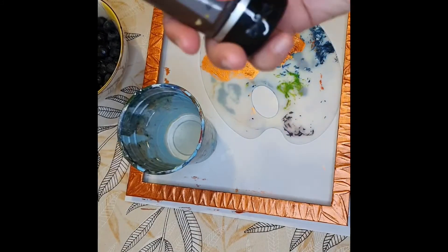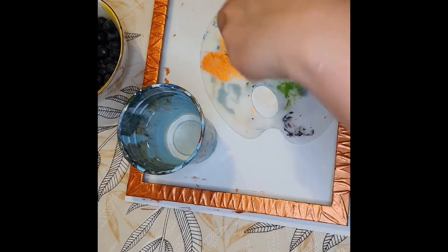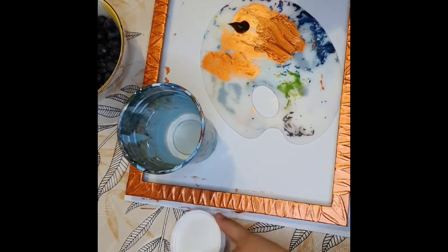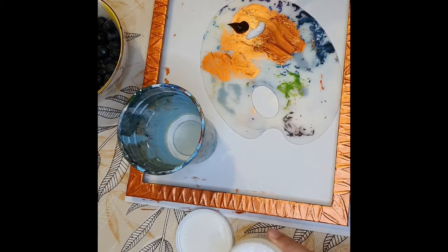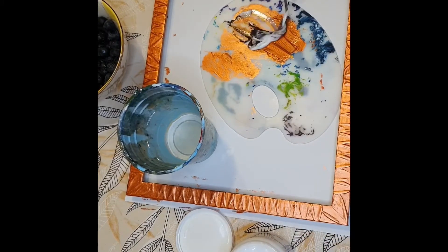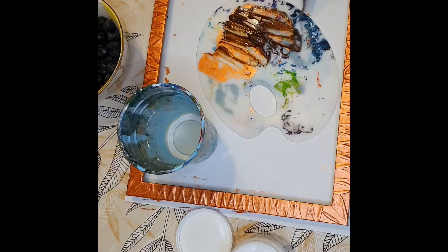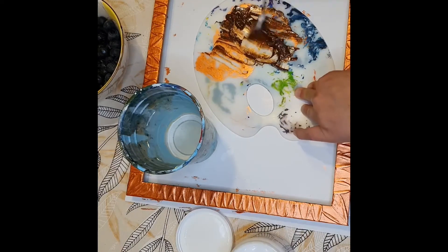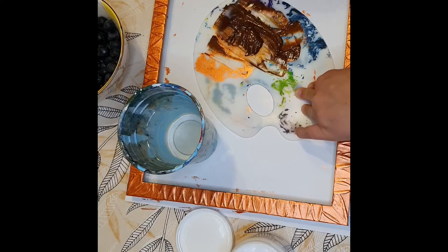Now I'm putting in that darker color — this is Burnt Umber, also by Amsterdam. I'm also going to add a little bit of this golden gloss gel medium. I'm mixing that up with my spatula — a multi-purpose spatula. You can mix with it, paint with it, create textures with it. I recommend the spatula.